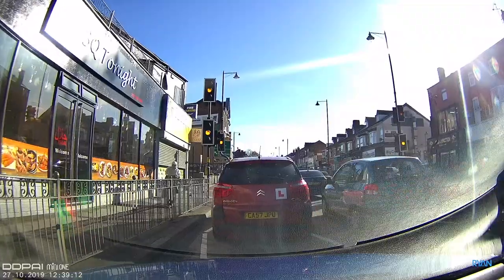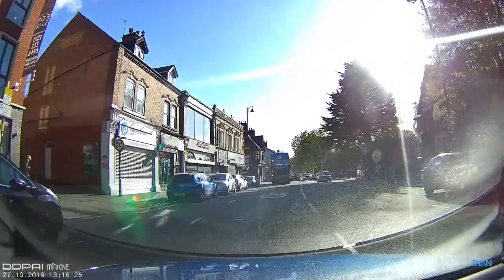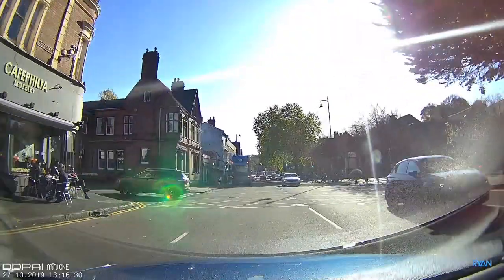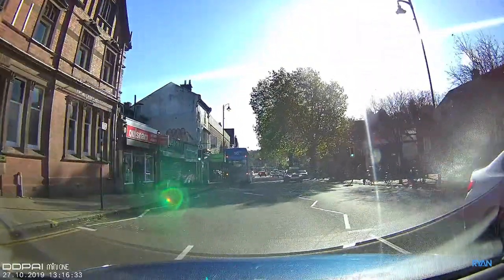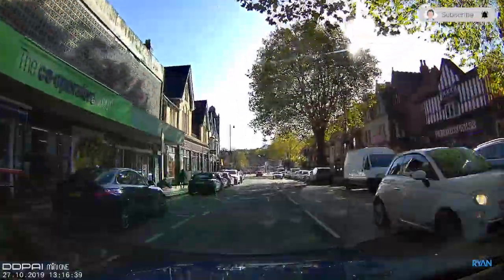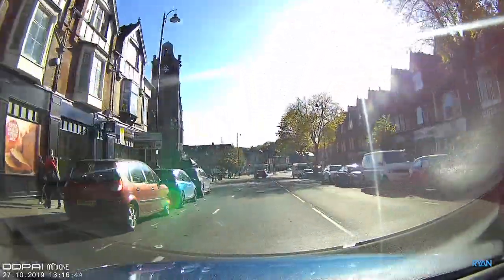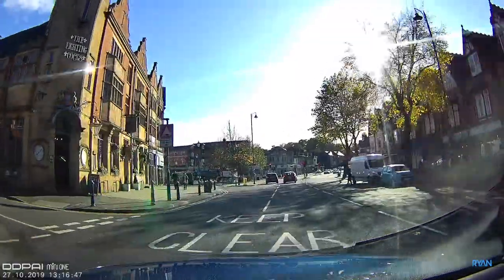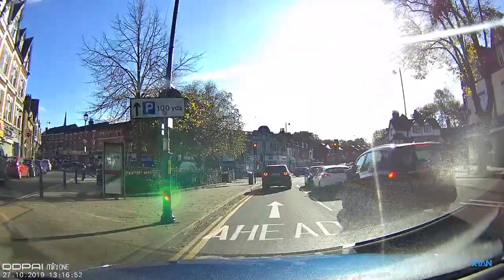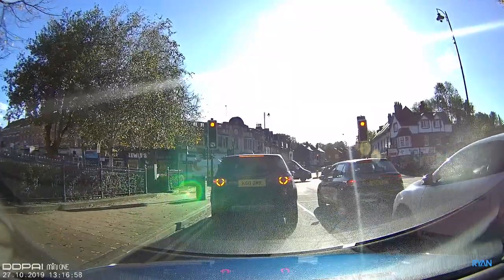Now let's test the WDR — wide dynamic range — of the camera, with direct sunlight hitting the lens. Here you can see darker areas alongside brighter scenes, testing whether the camera captures all the details around us. There's shadow and bright sunlight competing in the frame — a test I really like to do. Let me know in the comments what you think about the video quality so far.